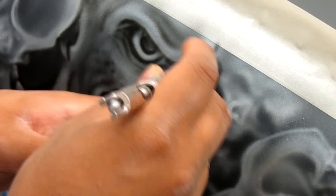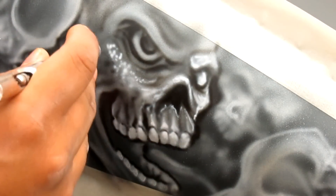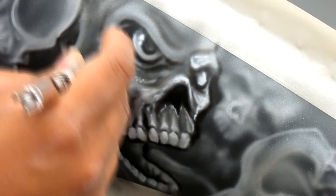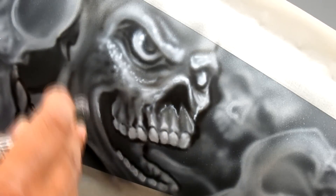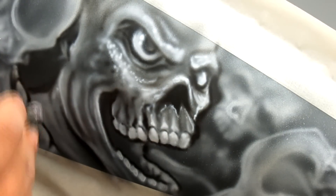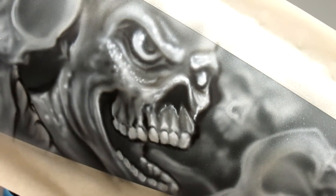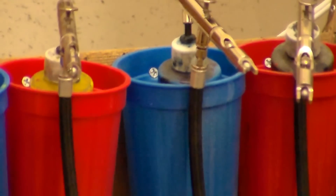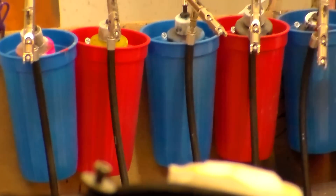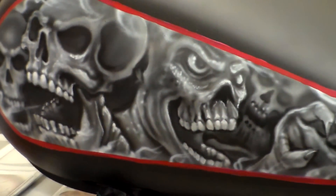I just haven't had anything break, so I can't say anything bad about these other than that countersunk tip. It sprays everything — I've been spraying createx paint through them pretty consistently every day, and I haven't had any clogging, no seals going array or anything. Everything's performing flawlessly, which is just crazy. With my Iwatas I've had nozzles crack, but with these I've had no breakages at all.